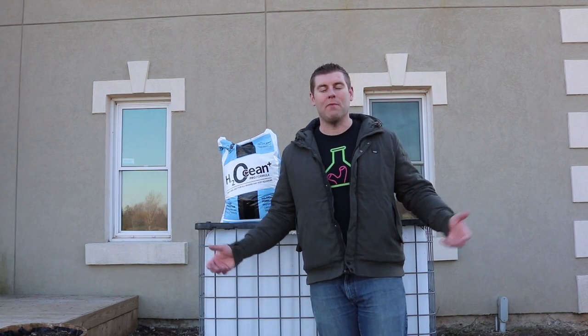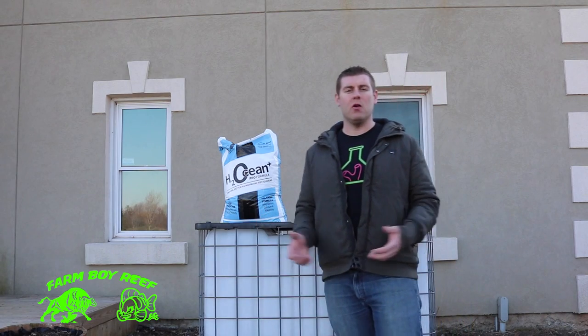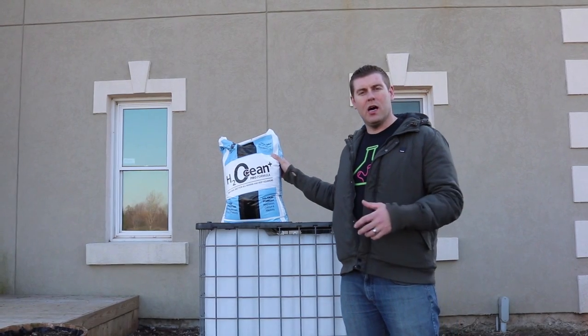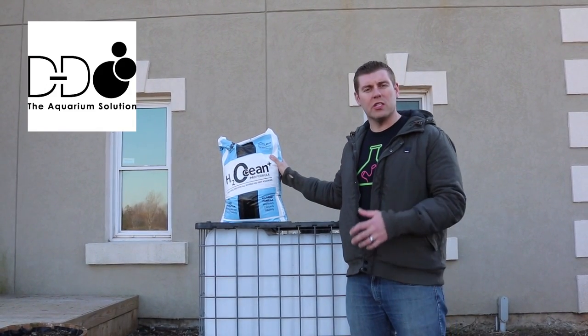Welcome to the lab — well, sort of the lab. We're actually outside the lab right now, but I wanted to show you guys today what we're going to use to put our RO water in to mix up this bag of H2Ocean salt by D&D. This is the salt we're going to use in the lab for a year, and this is what we're going to run.